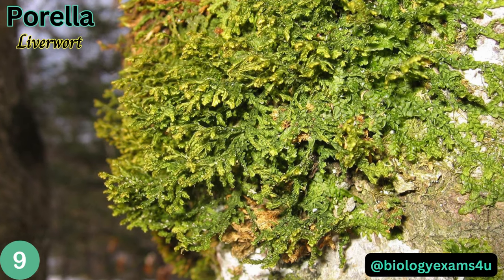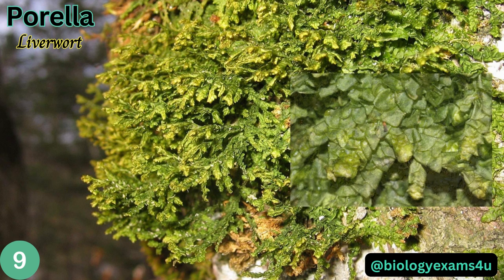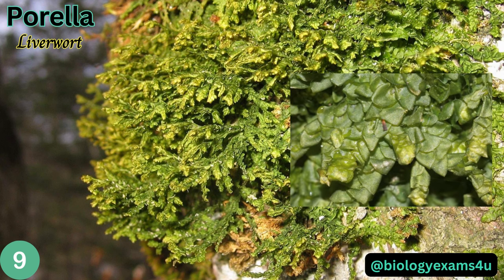Porella is a common, widespread genus of liverworts. These are leafy liverworts that form flat mats when young, becoming thick tufts with age that protrude from trees and rocks.